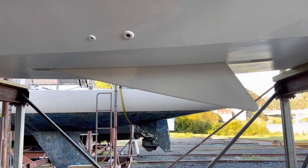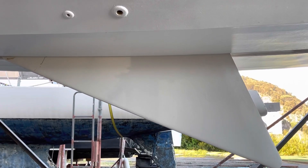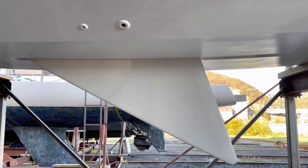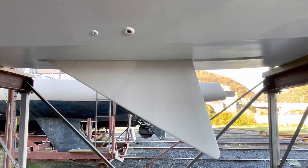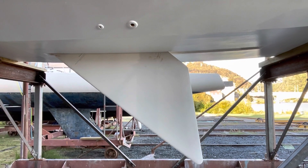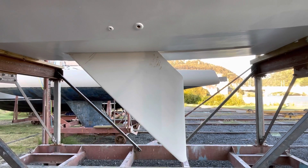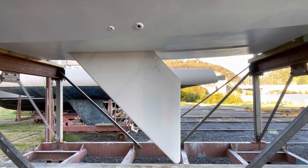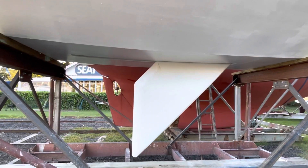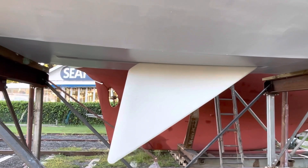This is the centerboard of an Ovni 395. It's unweighted and we've just replaced the guides. Here we're checking that it's all operational before she goes back in the water. It's almost in the down position — when it's down it draws 2.2 meters, and when it's in the up position it draws just 600 millimeters.